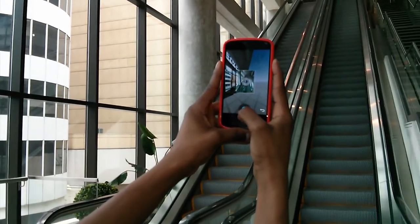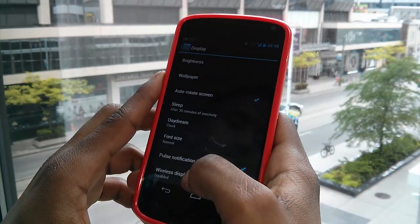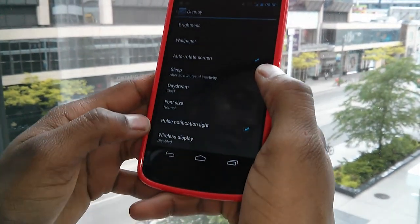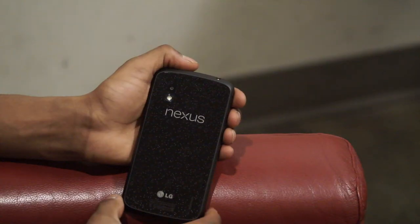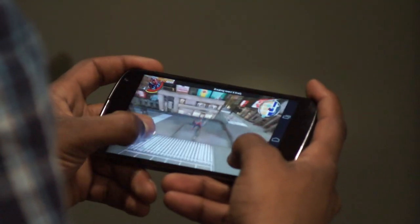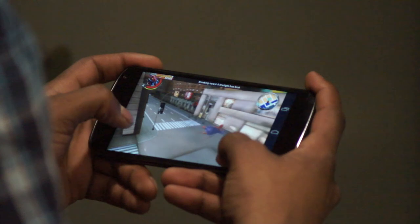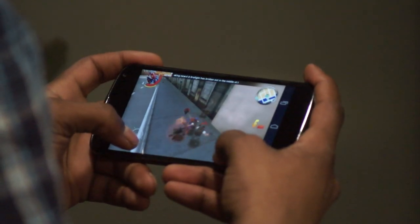The Nexus 4 can also make 360-degree street view images and connect wirelessly to displays. In short, the Nexus 4 is beautiful but fragile, and it's also a powerhouse. If you can keep it safe, it's the best bang for your buck. I give it a solid 9 out of 10.